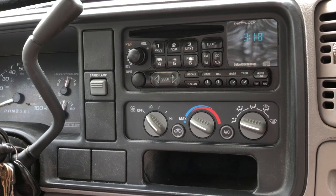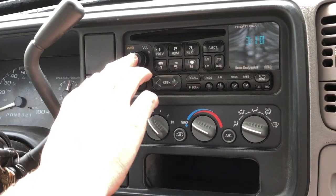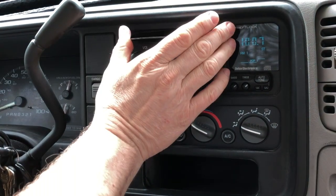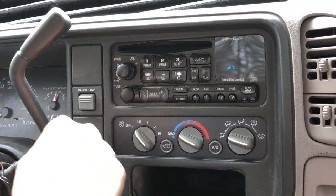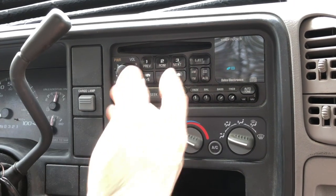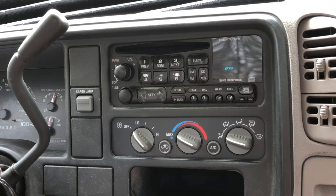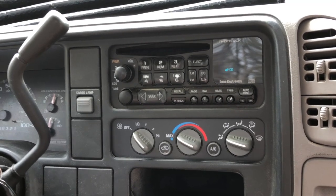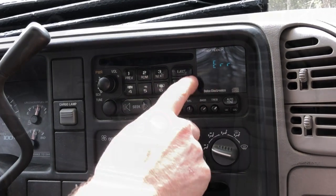Today we're going to be looking at a problem in this 1998 Chevrolet Cheyenne's radio, where when you go to put a CD in, the CD goes in just fine, and then after it sits for a second, it's going to say error. You get the error and then it doesn't play.